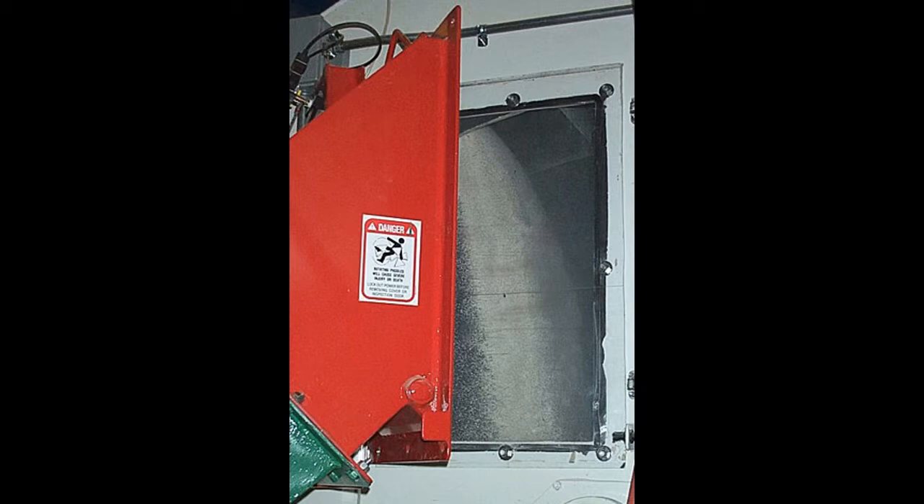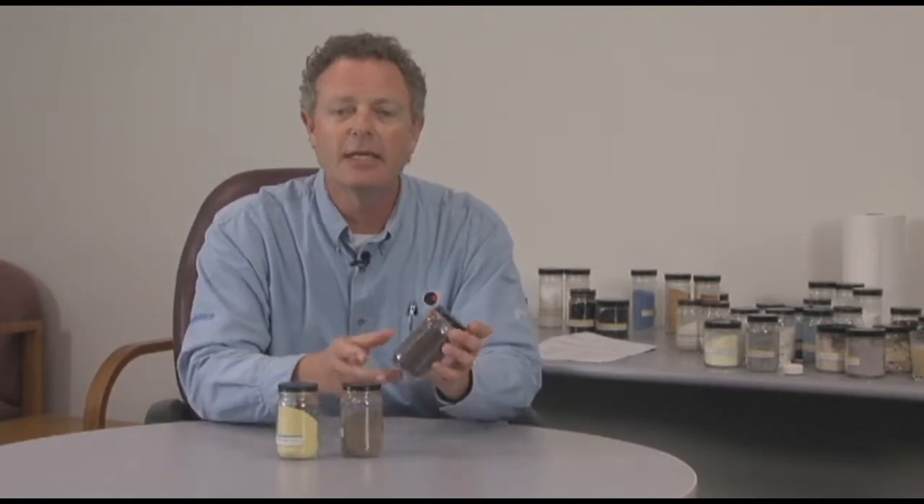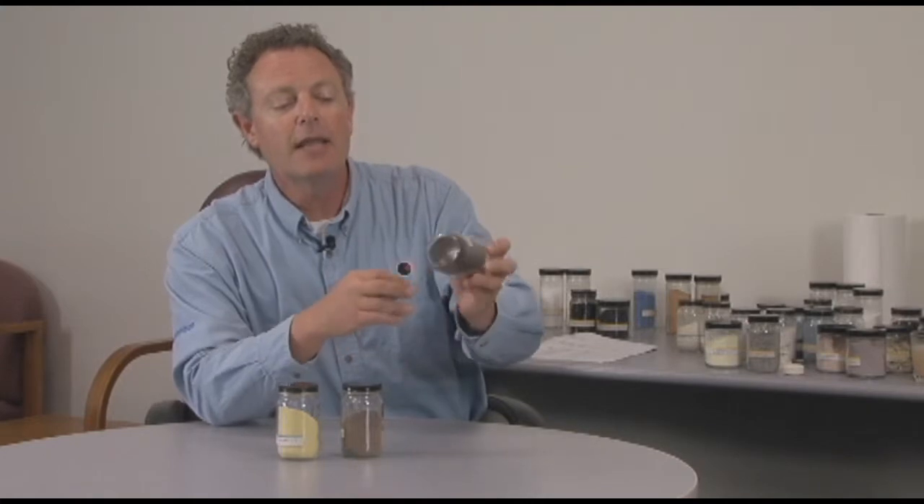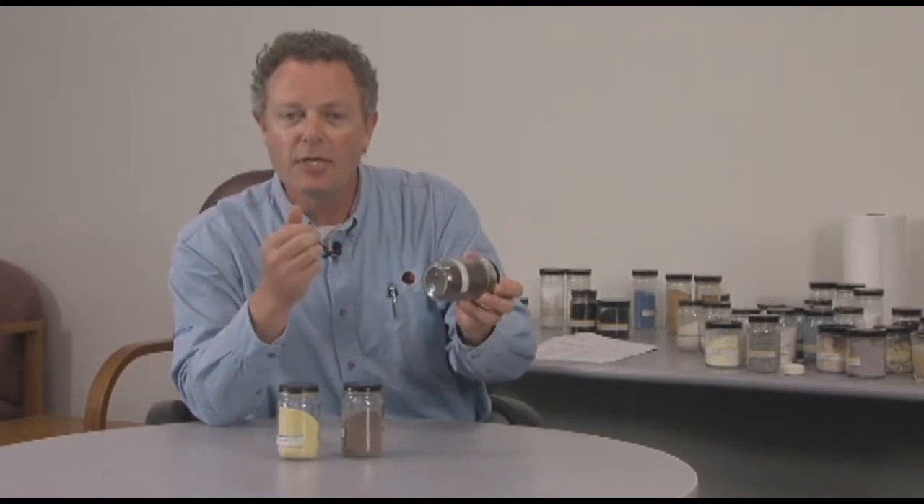In our Roll-O-Mixer, we'll blend these together and then they'll actually spray on a small percentage of epoxy. By spraying the epoxy onto these two ingredients, they end up manufacturing this finished product where you can see the yellow sulfur coated urea has been totally bound.